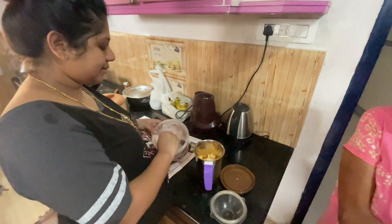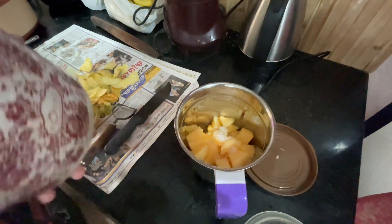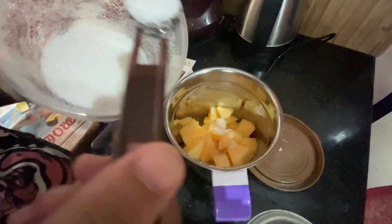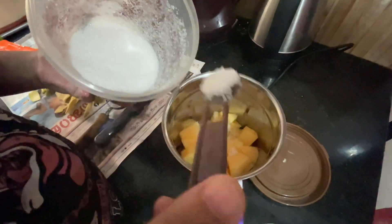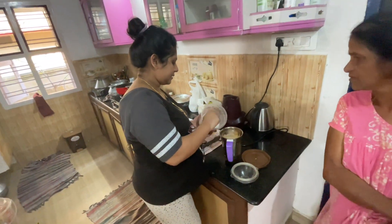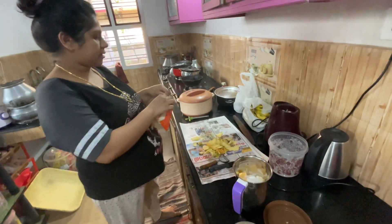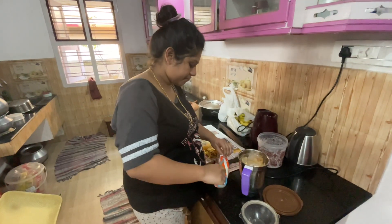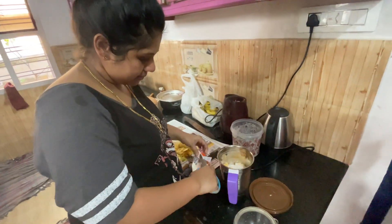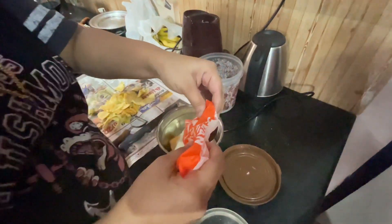I will add sugar to the milk. Sugar is almost 6 to 7 tablespoons — it is only 7 tablespoons. It will add sugar to taste. I will add 350ml milk.